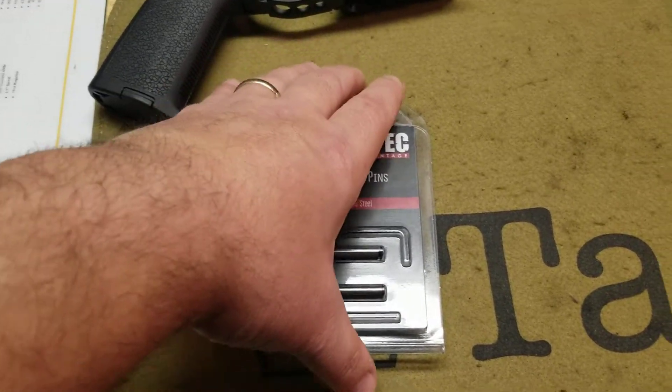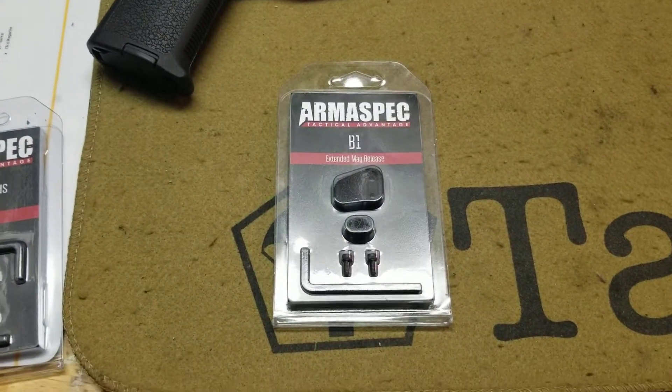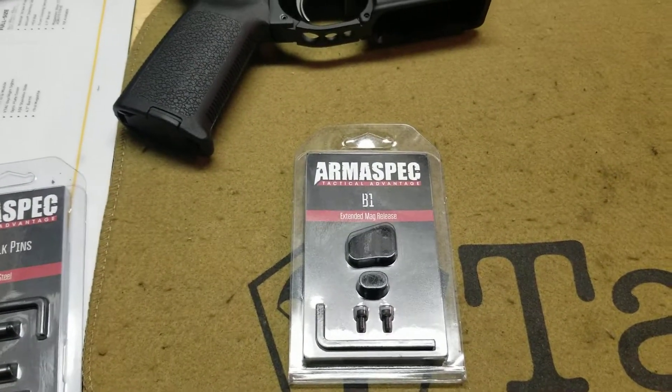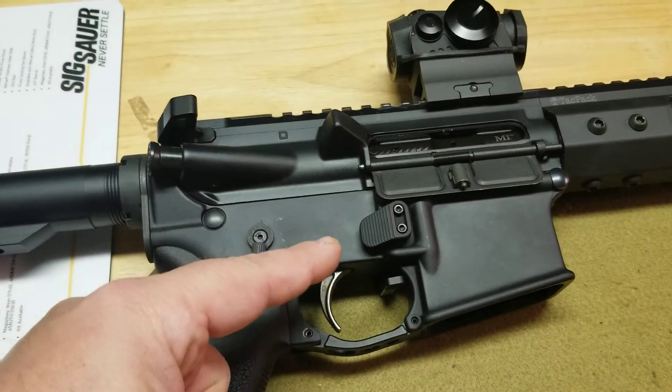And one other thing — an extended mag release was also in the package. Thank you, TACPAC. That is one great bonus because I am really enjoying this thing on my rifle already.